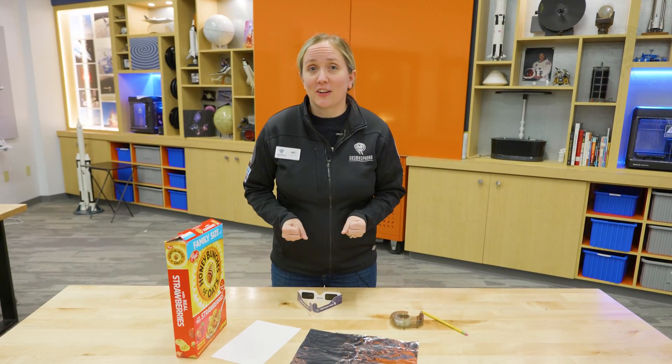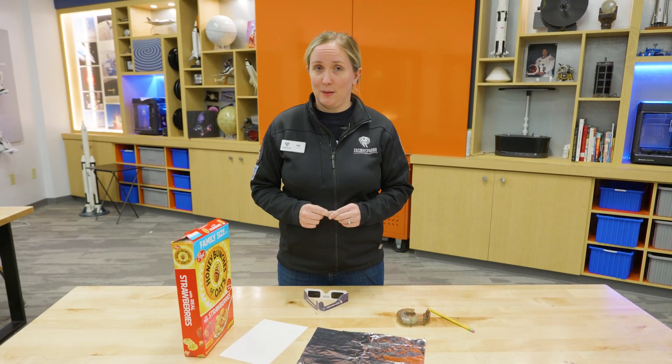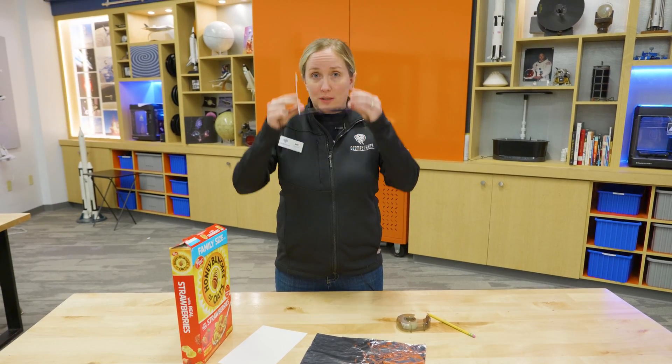Hi, my name is Mary, and I'm with the Cosmosphere. We are just a few weeks away from the total solar eclipse. Now, in case you don't have any eclipse glasses, which always block out the sunlight to safely view the sun, we are going to make a very easy sun viewer.